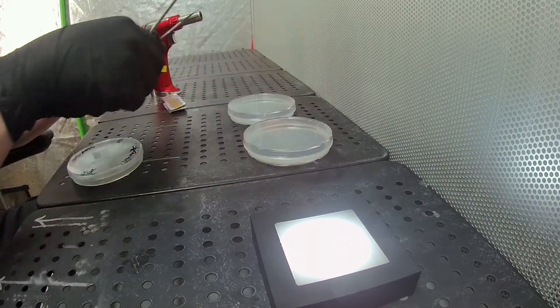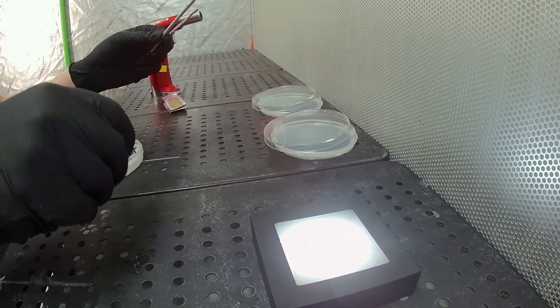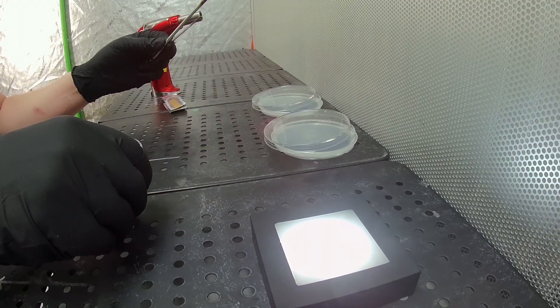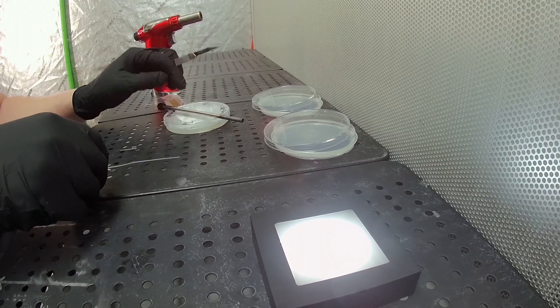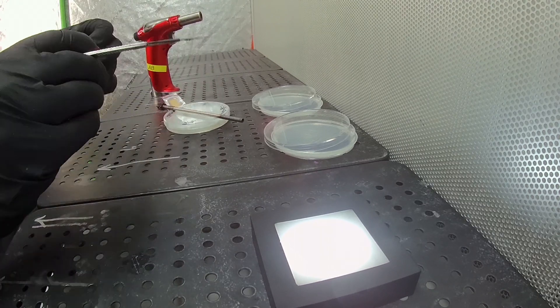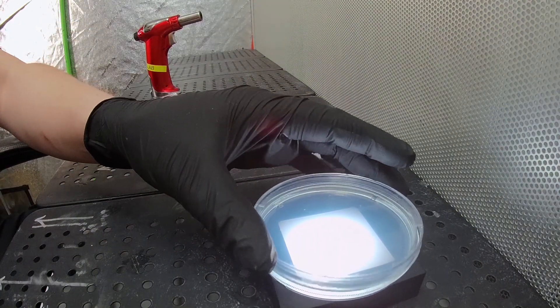First thing, of course, we sterilize our scalpel and our punch. We're going to do our prep work here first — cut a simple trench in one plate and remove a cavity in the other, for placing our sample into, for both cabin sequestering and trenching.